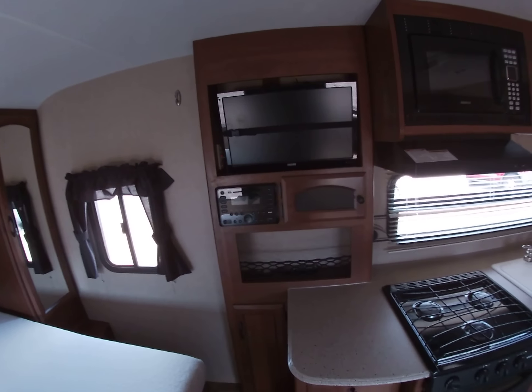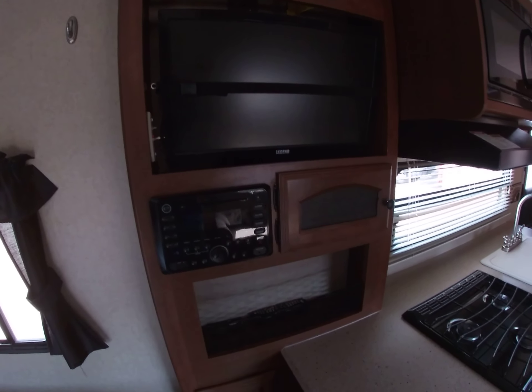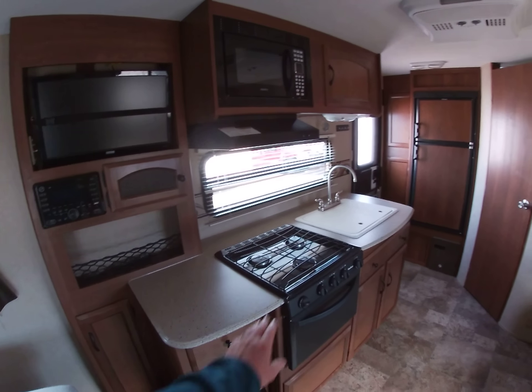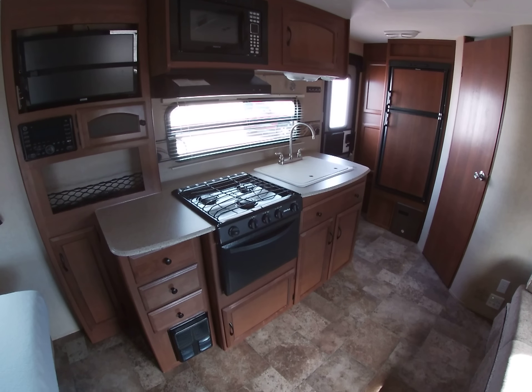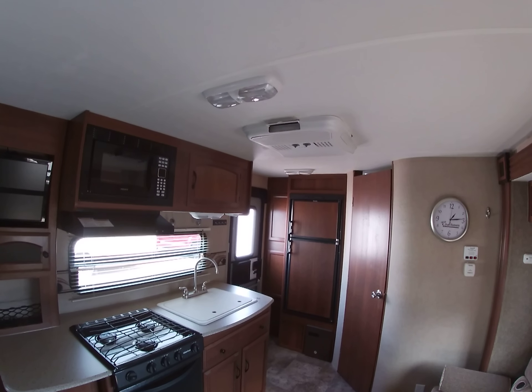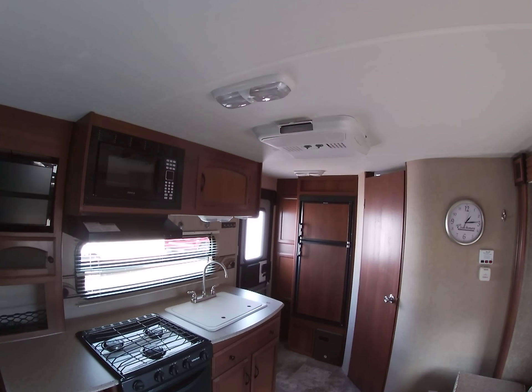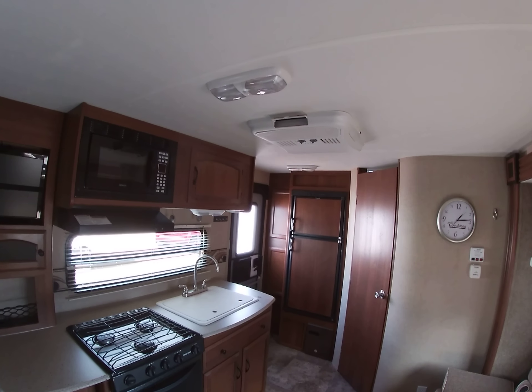This TV comes out on a swing mount. It does have a nice little stereo, DVD, and CD player here. Three-burner Suburban oven range stove top there. It's got a microwave. It's got a 13,500 BTU air conditioner, so it's got plenty of cooling power for sure.